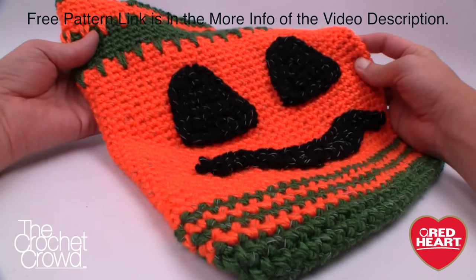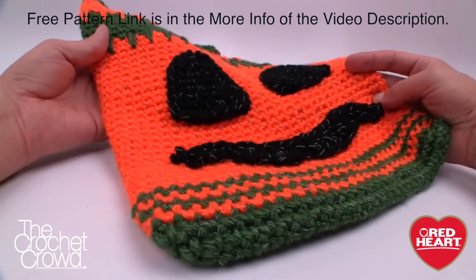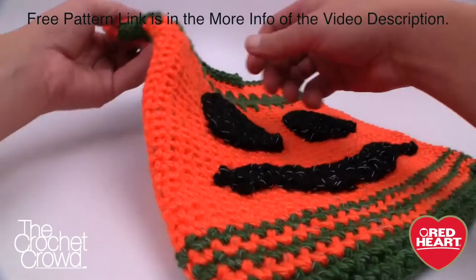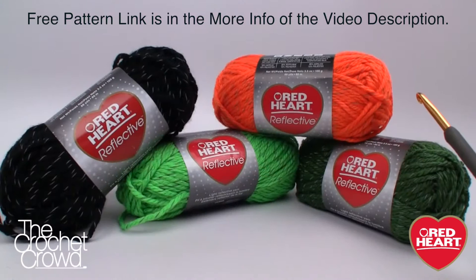Welcome back to RedHeart.com as well as The Crochet Crowd. I'm your host Mikey and today we're working on the Pumpkin Face Halloween Bags, perfect for trick-or-treating. I'm going to be deviating a little bit within this pattern to show you some techniques, tips, and ideas. I also showed you how to stiffen up the handle and some tips to get that handle right in the middle. Thank you to RedHeart.com and let's get started.